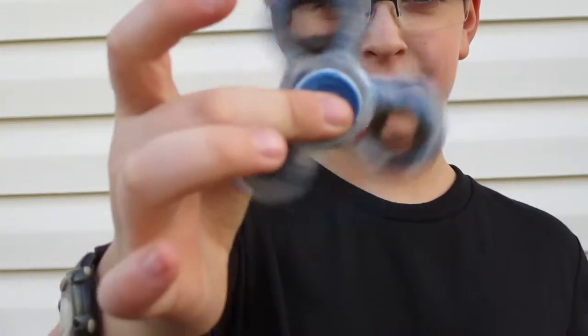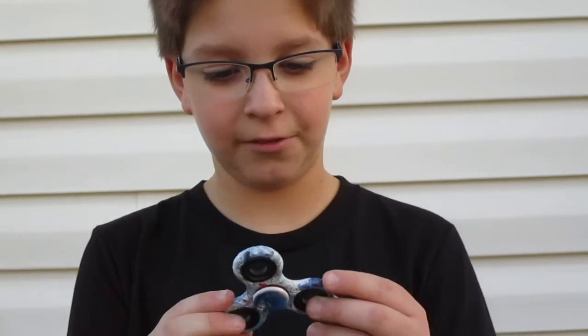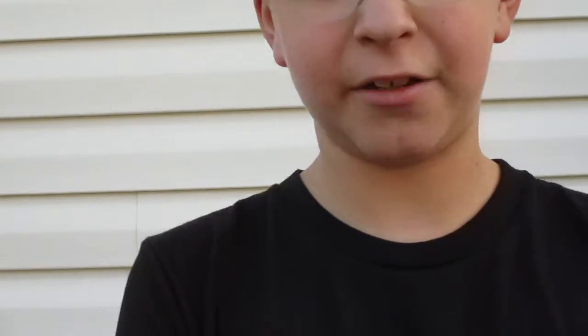Here's the fidget spinner right here. You can probably see it — there might be slow mo on, I don't know. Anyway, let's show you what it looks like. The original paint color was red, as you can tell. It does kind of add just a little bit of a touch.